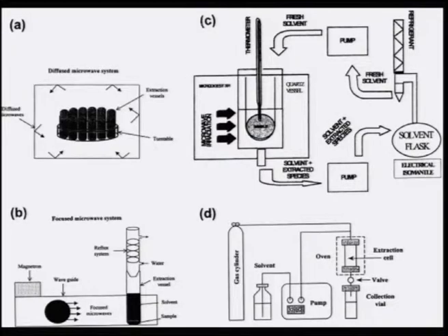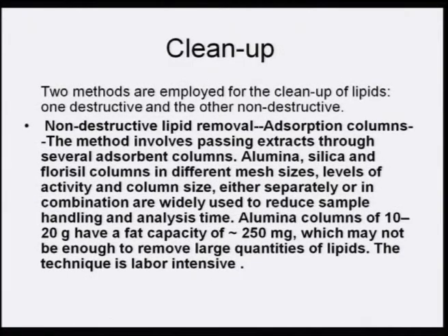Different types of microwave extraction systems have been used for PCBs, as shown in this slide. However, PCBs need to be cleaned up. There are two distinct methods for cleanup of lipids: one is a destructive method and the other is a non-destructive method.